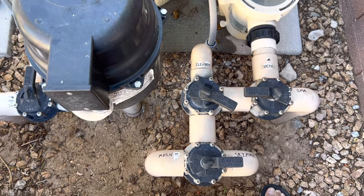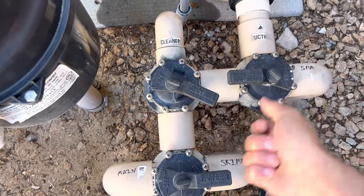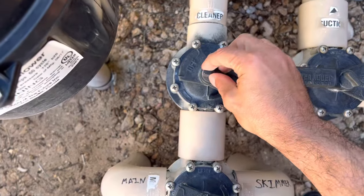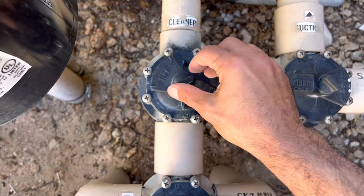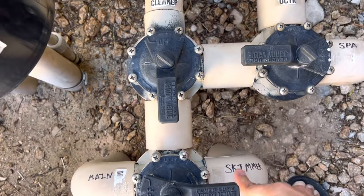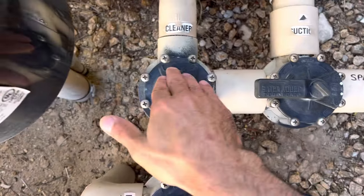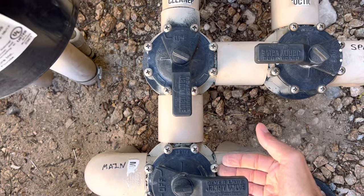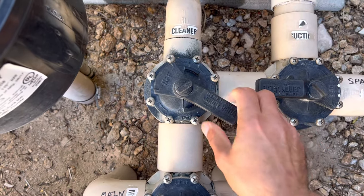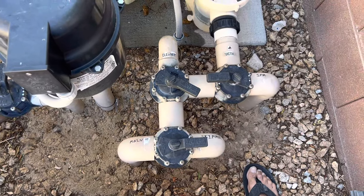For example, if I wanted to turn off my cleaner — these tighten down to make it so that these don't move, but mine are pretty loose. If I wanted to turn off my cleaner, I turn off the cleaner, and now water is just coming in from the skimmer only. My main drains are turned off on the bottom, my main drain is turned off on the spa, my cleaner is now turned off — so I've only got water coming in from the skimmer, which is the top of the pool. If you want the vacuum to work, flip it back and now the vacuum starts working and the pool vacuum will do its job.